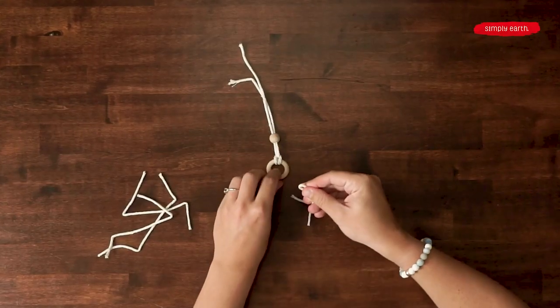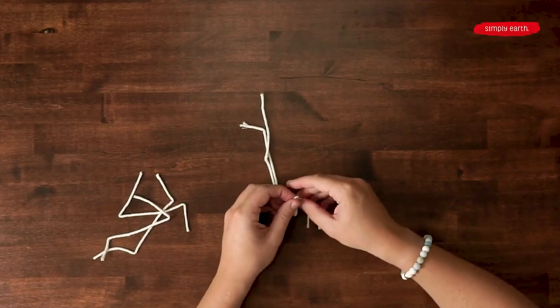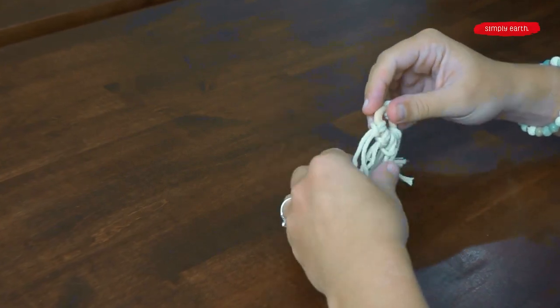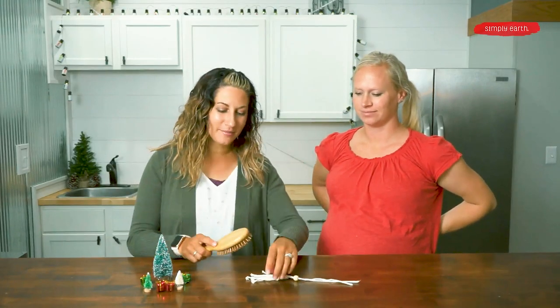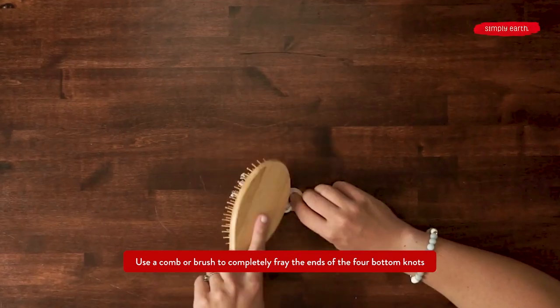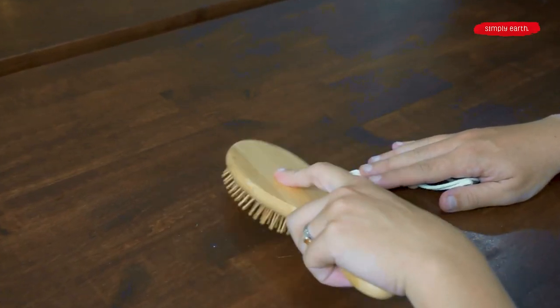Now for the bottom part, you're going to do the exact same process for every single string. We've got those four individual knots on the bottom, and you can quick check to see if your knots are facing the same way or not. Now that you have the bead on the top done, you're going to want to fray the bottoms. You can use a comb or a brush for this — an ideal macrame brush has wire bristles that are really close together, making it really easy.